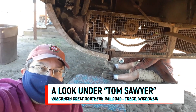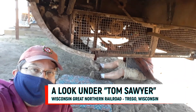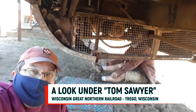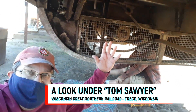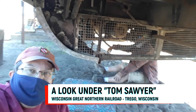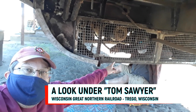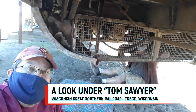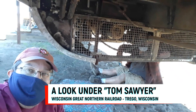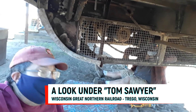Happy Father's Day to all the fathers out there. We're hanging out underneath the Tom Sawyer — one area of the train we haven't shown you over the last year or so of our updates. A lot of the beautiful interior work has been finished, so we thought we'd show you some of the gritty underneath portions. Hanging out with me on the other side is Bob. Let me flip the camera around and maybe you can show us some of the underneath parts of the Tom Sawyer and what work you need to do.